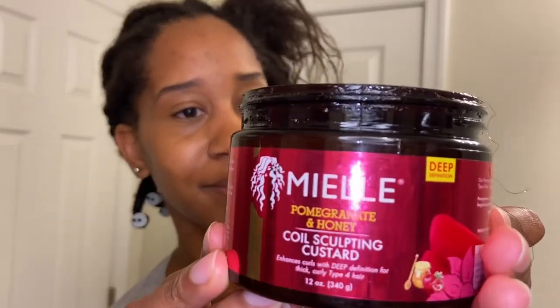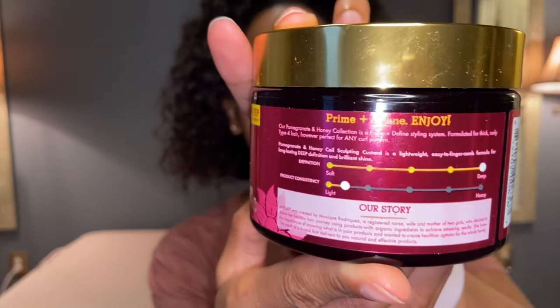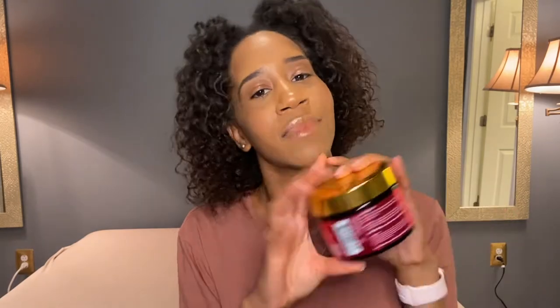Next I used the Pomegranate and Honey Coil Sculpting Custard. On the back it says 'deep definition,' which explains why I bought this one over the other product in the line. This one has deep definition with a light product consistency, while the other option had soft definition with a heavy consistency — so you have to choose which one suits your particular style. I chose this one but didn't read the details until I got home, and it says this is typically used for wash-and-gos, so I probably picked up the wrong product.